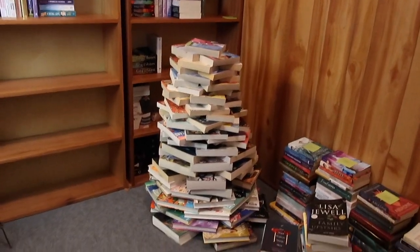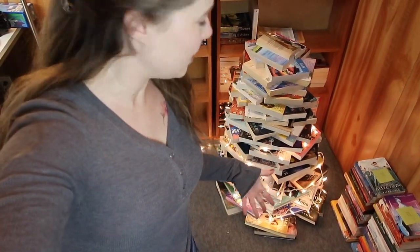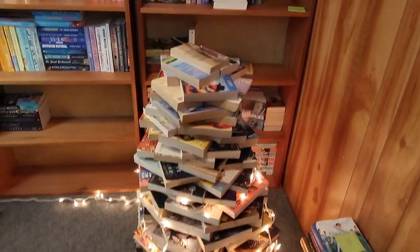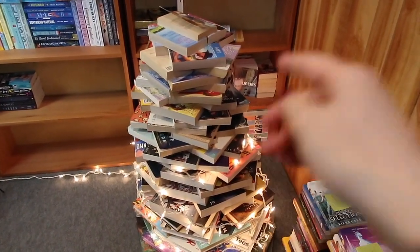There she is! This is all of the Christmas lights I have for the book tree. Is that leaning? It looks like it might be leaning a little bit, but maybe it's just the background. Anyway, I need to get another strand or two to finish it up, but I'm going to do that tomorrow. I'm going to end the vlog here.